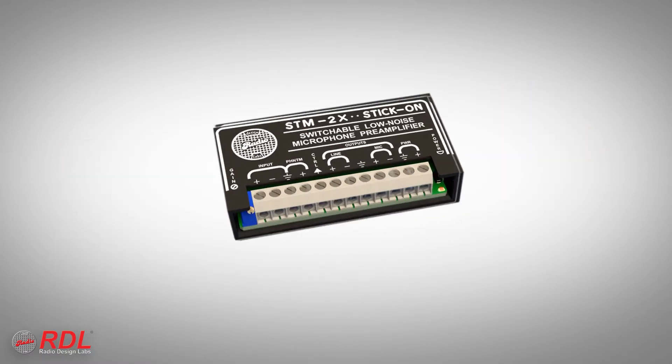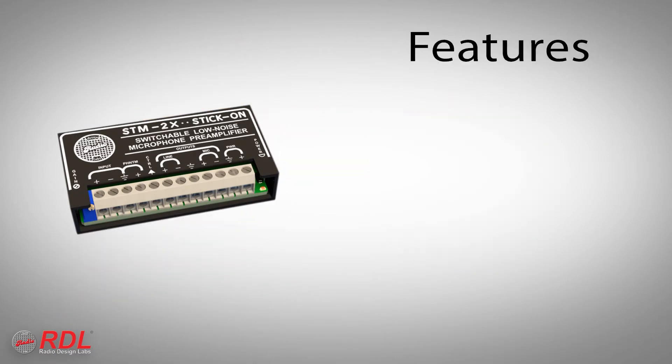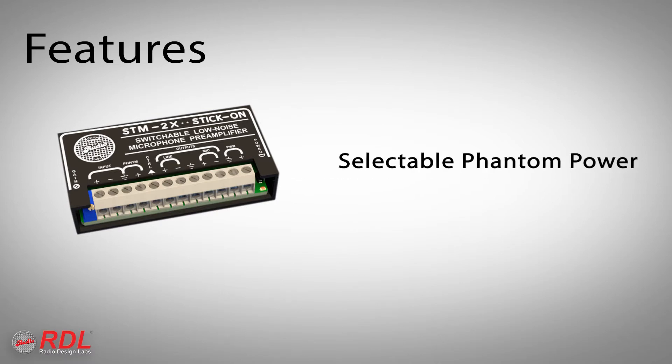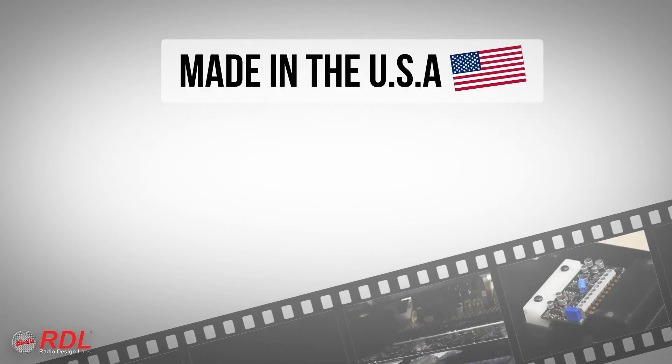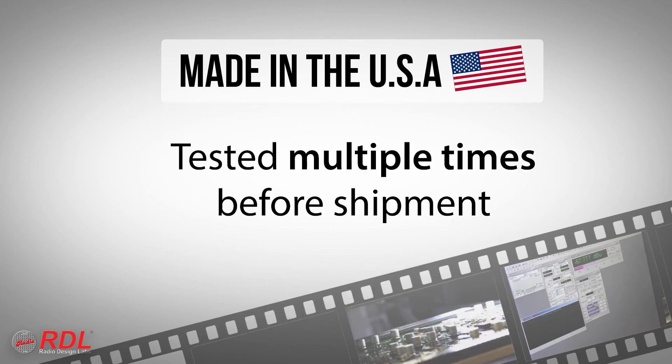The STM2X is used worldwide for general purpose microphone switching with or without preamplification as needed, with key features that include noise better than 70 dB below normal output level, more than 20 dB of headroom for clean unclipped audio, adjustable gain, selectable phantom for compatibility with condenser and dynamic mics, and signal switching with both mic and line level outputs. Stick-ons are manufactured in the United States using advanced automated processes and are tested multiple times before shipment.